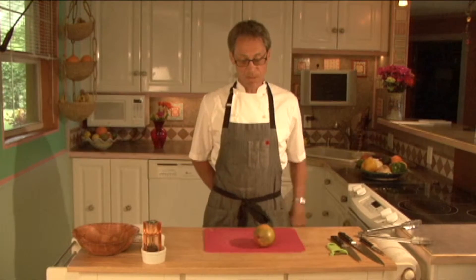Hi guys, I'm Chef Rich and I work for the rich and famous, and I'm here to make you a better chef. What most people don't know is how to peel or carve a mango the proper way.